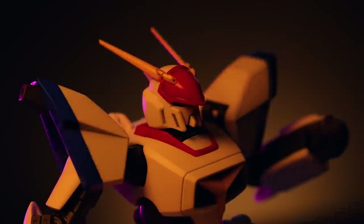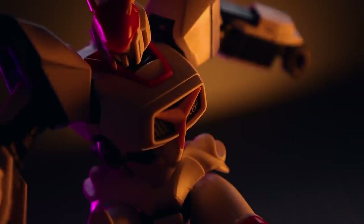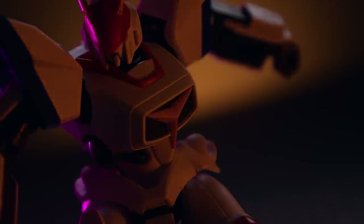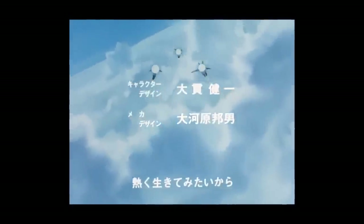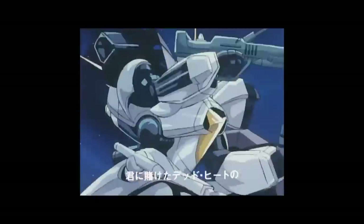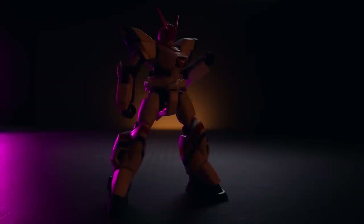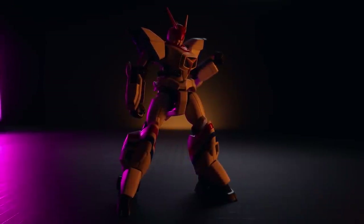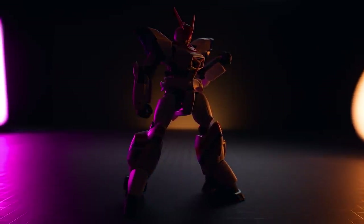According to Wikipedia, Metal Armor Dragonar aired from 1987 to 1988, devised shortly after Mobile Suit Gundam Double Zeta. Dragonar was intended to be both a starter series to get new fans into mecha anime and a potential successor to the Gundam franchise. Its concept was the renewal of the first Gundam, and the mecha were designed by Kunio Okawara — the mechanical designer for most Gundam series and for the RX-78-2. So in a way, Metal Armor Dragonar is spiritually a Gundam.